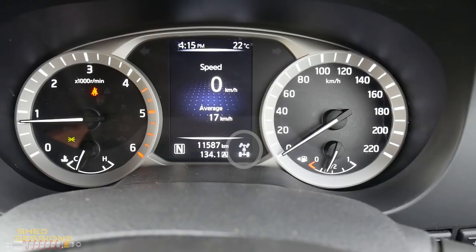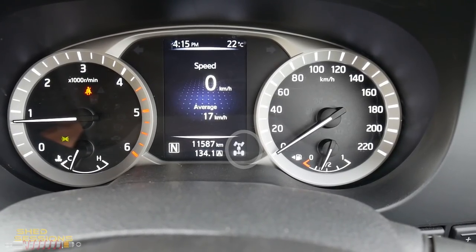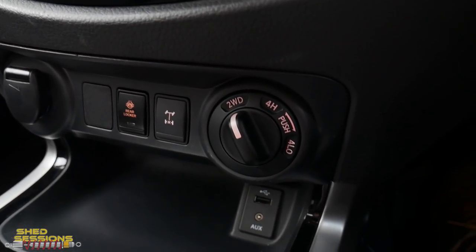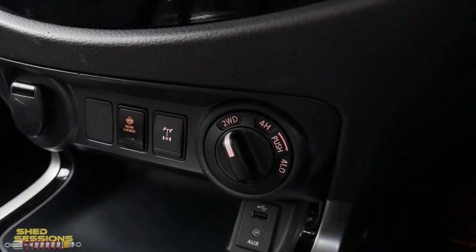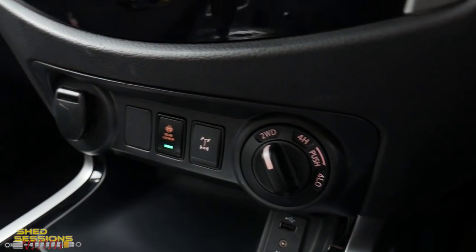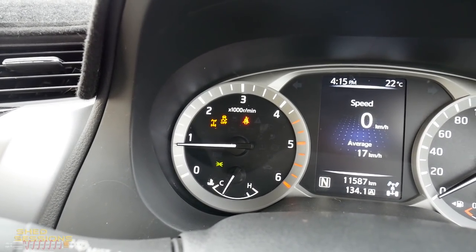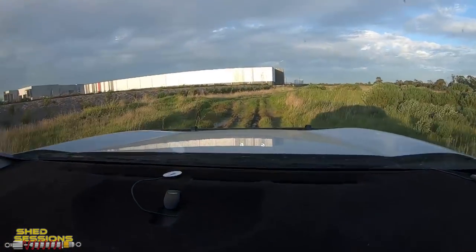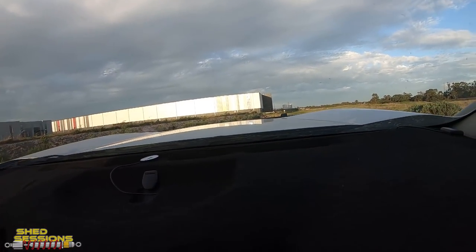The car is on, we're in neutral and in two-wheel drive — you can see on the dash only the rear wheels are illuminated and the switch is in the two-wheel drive position. All we need to do to activate the diff lock is press that button — and there we go, we are in two-wheel drive with the diff lock on. Now we're going to drive over this little off-road obstacle to show how the wheels don't slip on the back.